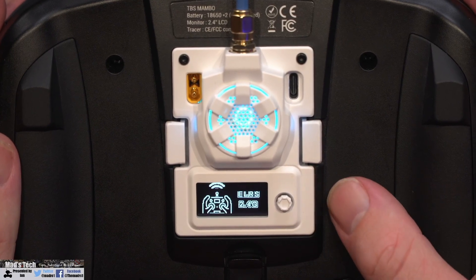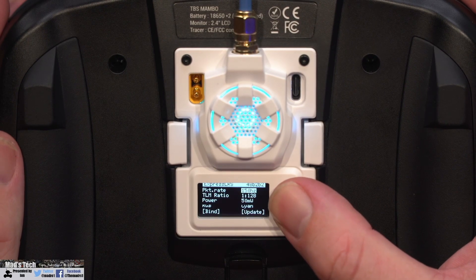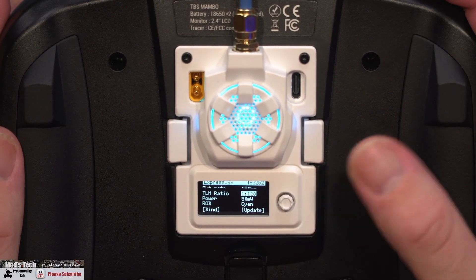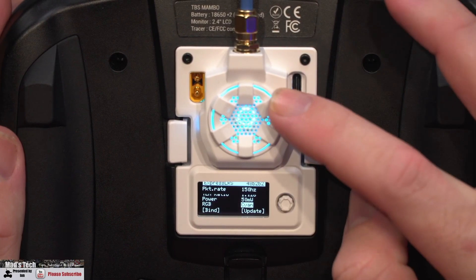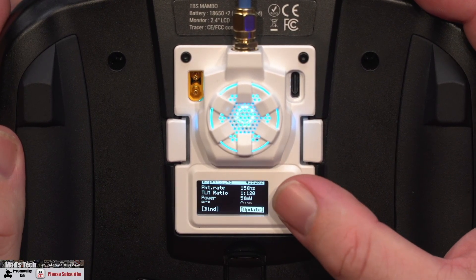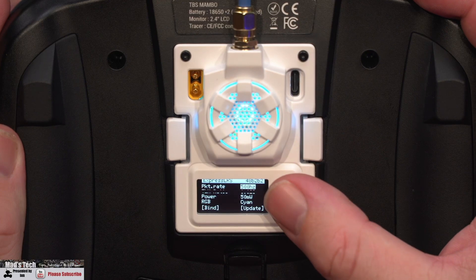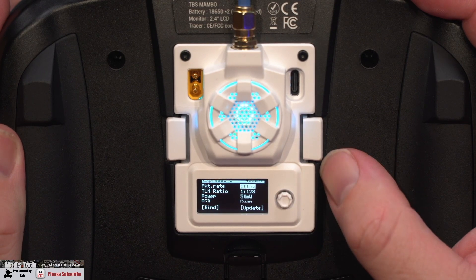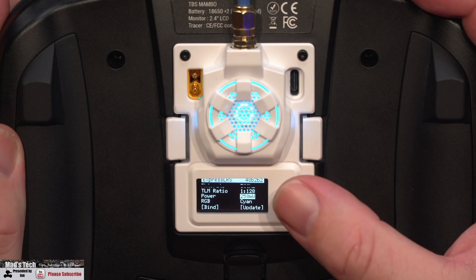Now we'll walk through how the menu actually works. This is a 5-way button but the only function that works at the moment is press or press and hold. Once you go into the menu, at the top you have the option for packet rate. Pressing the button again scrolls down to the telemetry, radio connection options, power output, RGB settings for the LED, the bind option, and the Wi-Fi update functionality. To change the settings you simply go onto the option and press and hold to scroll through the available choices.